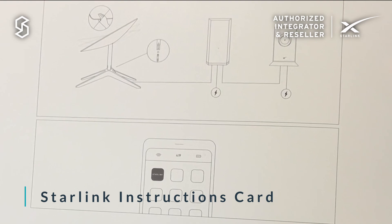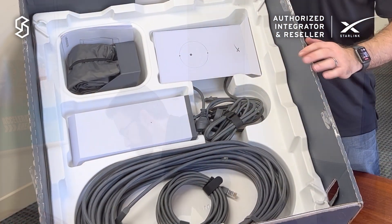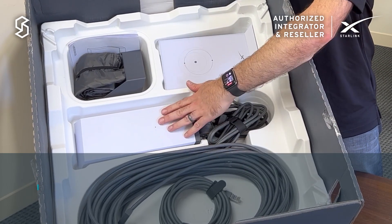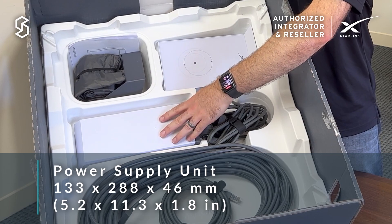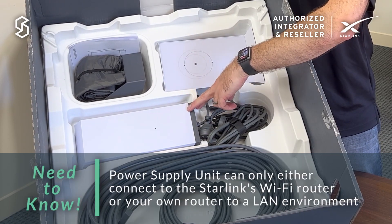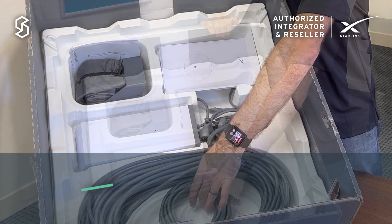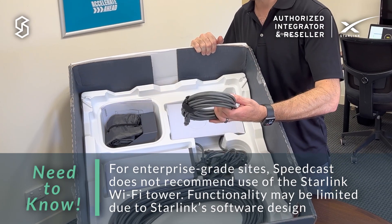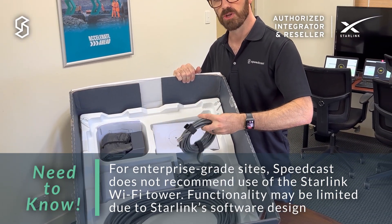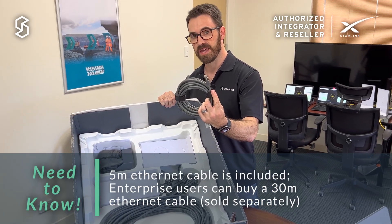Next we have the Starlink card, just showing you how it goes together, and then for the rest of the equipment. This is the Starlink cable that runs between the antenna itself and the power supply unit. Then the power supply unit, which has its own power, and that can connect either straight to the Wi-Fi router, or in the enterprise scenario it's recommended that you use this cable to connect from the power supply unit straight into your LAN environment. It's got an RJ45 on the end of it and it's a Cat5e cable.